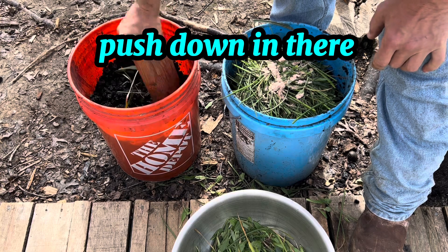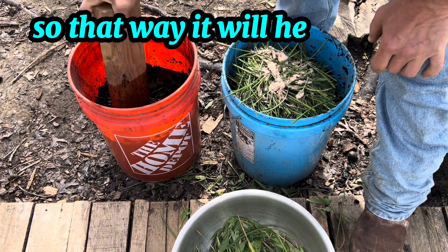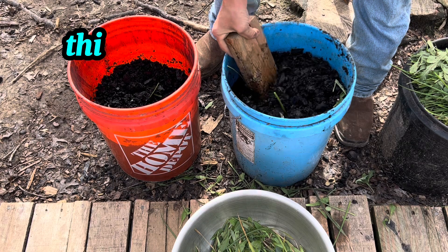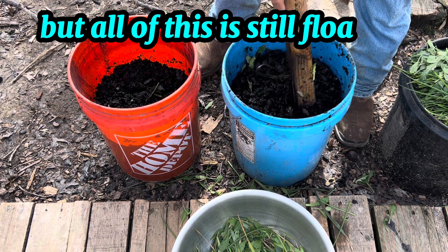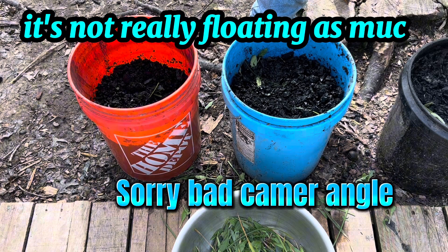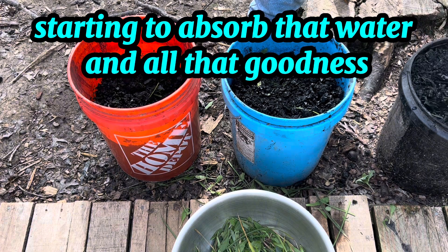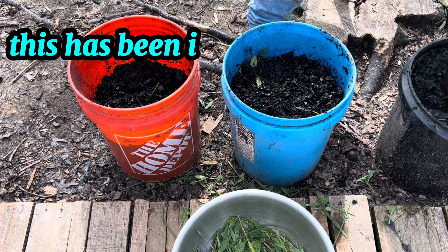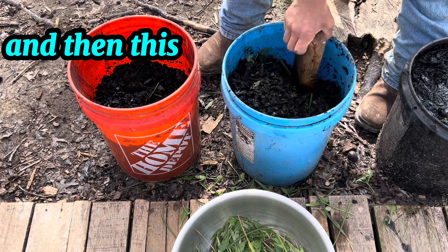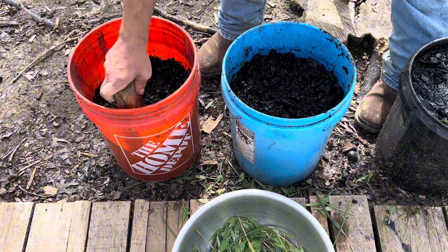I'm pushing everything down into the water to help it break down. You can see the difference — in the newer batch everything is still floating on top, whereas in the week-old batch it's not floating as much anymore. It's starting to absorb the water and all the goodness. The week-old batch is the one I made myself; this newer one is the store-bought charcoal just starting out. I might need a little more water.